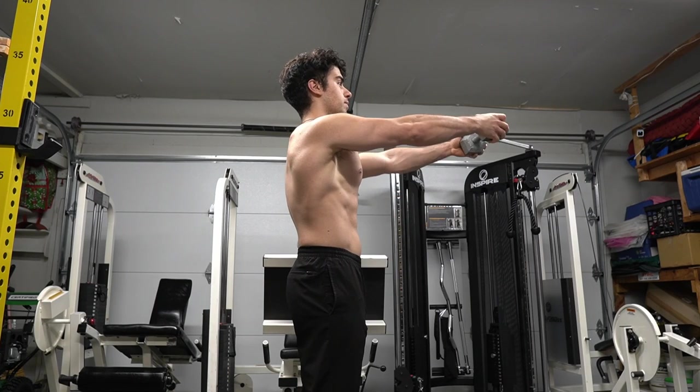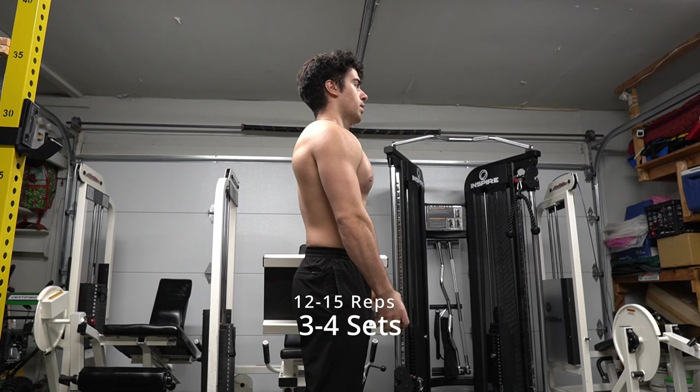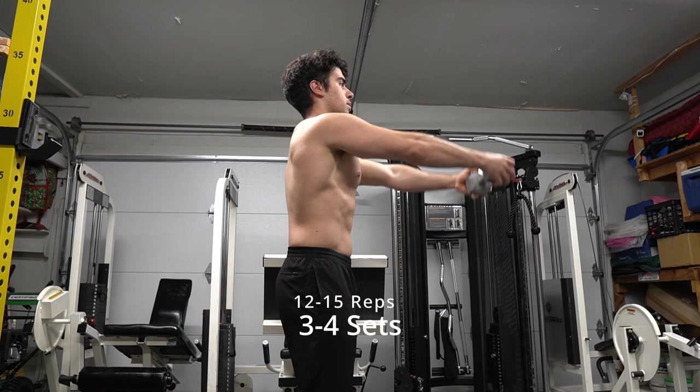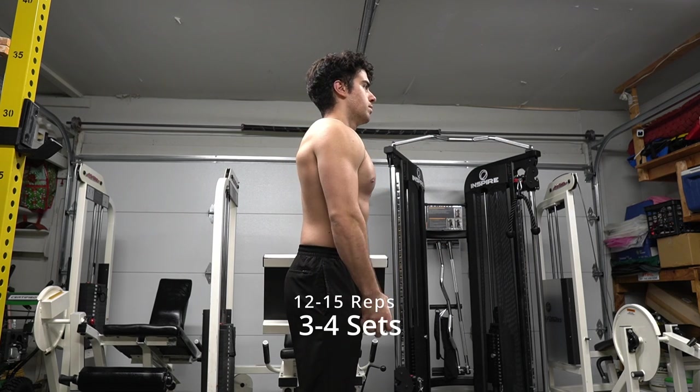I'm going to walk you through how to train our front shoulder, anterior shoulder, upper chest area. Grab any weight — it could be a 15-pound dumbbell, a 10-pound, a folding chair, a textbook — and just bring it up across your chest all the way down to your hip area.